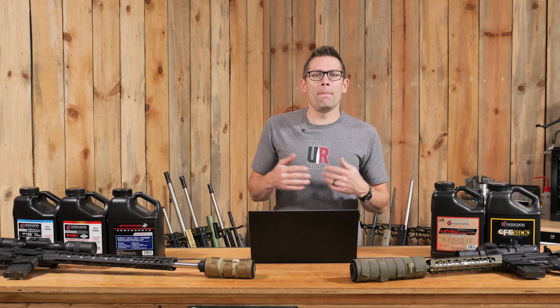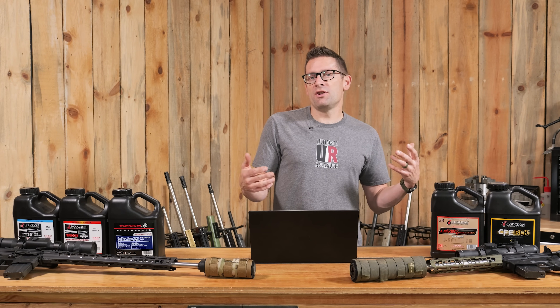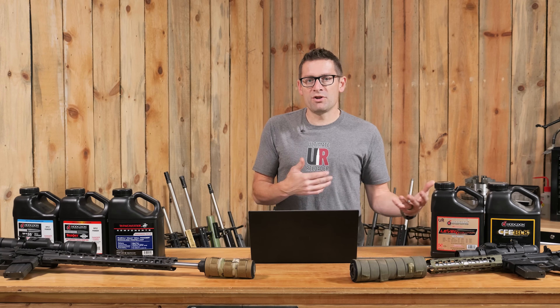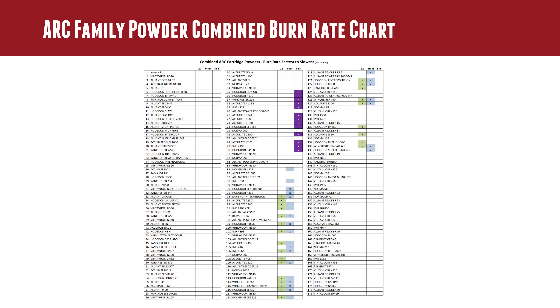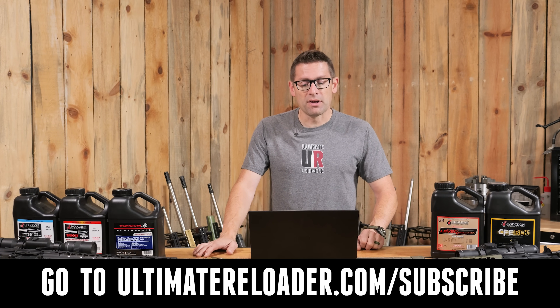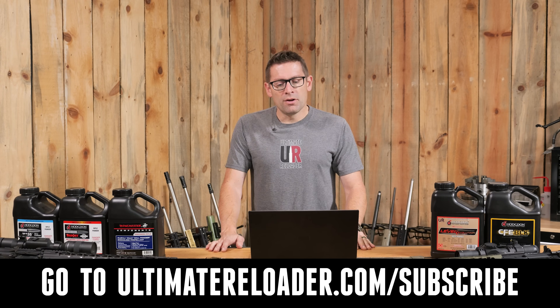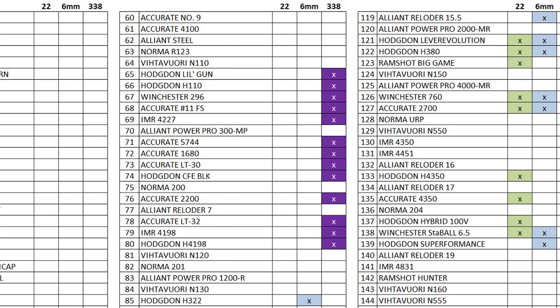One of the first things to look at when you go to reload for the ARCs is which powders to use — and that's really a combined question: which bullet grain weight and which powder go together, and which powders and bullets are suited for the particular cartridge of interest. If you're subscribed to our newsletter we're going to provide downloadable PDF resources you can print out as a reference, so make sure you're signed up at Ultimate Reloader dot com.